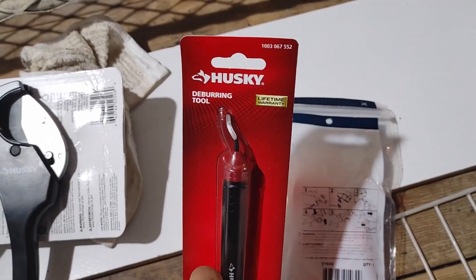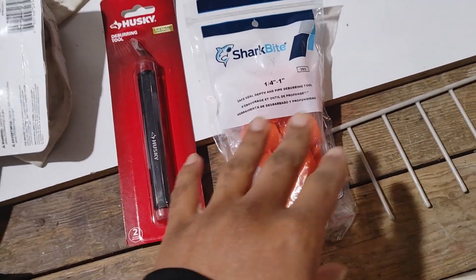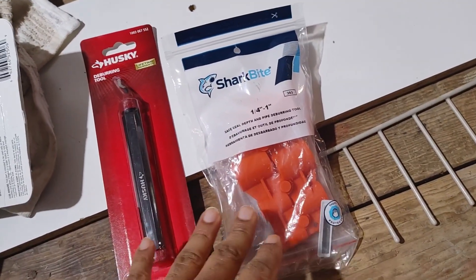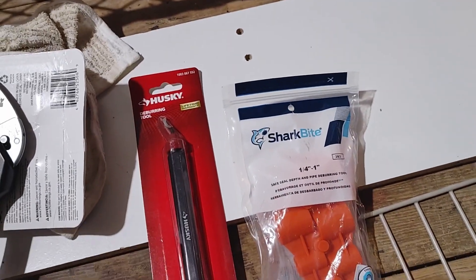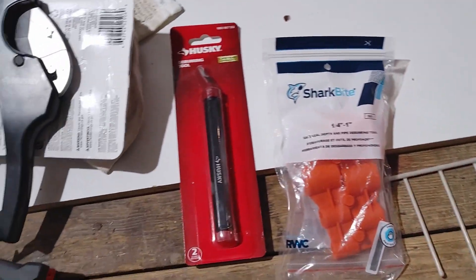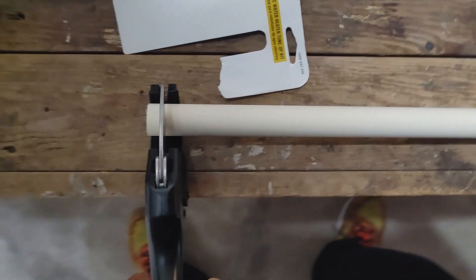You also want a deburring tool. I have a little Husky one here with a lifetime warranty — just a few dollars. Then you also want the SharkBite deburring tool. This will deburr the outside and the inside, but the SharkBite tool is quicker and easier for the outside of the pipes. Then move over to the pencil-style tool for the interior. This will prevent tears in the gaskets when putting on the SharkBite, and also prevent turbulence in the water flow.